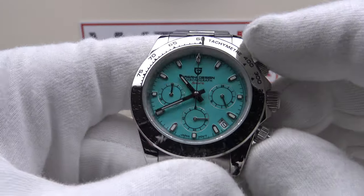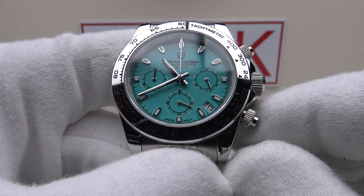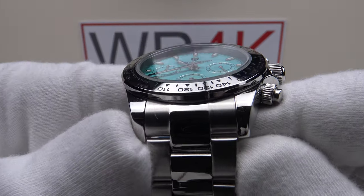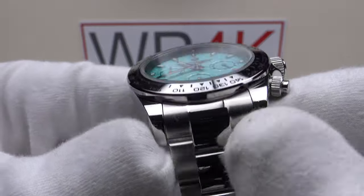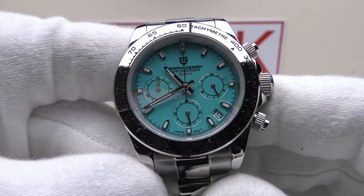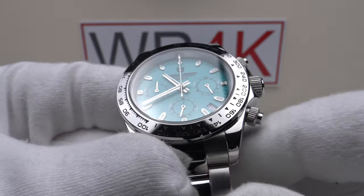I consider it to be excellent quality and excellent value at €109. I'm going to declare it a champagne watch for lemonade money and highly recommend it for your consideration. I hope you've enjoyed my review of the Pagani Design PD1727 — please feel free to post your comments below the video. Thank you very much.